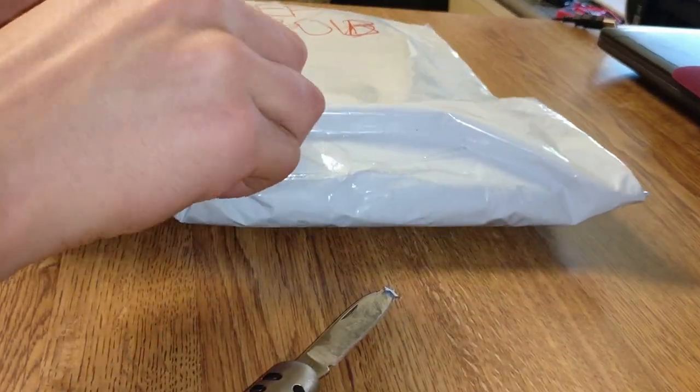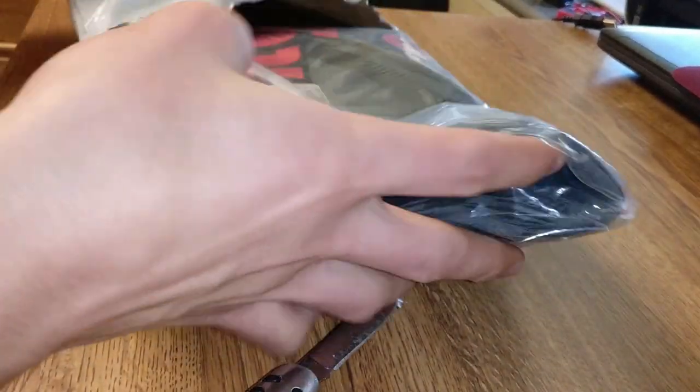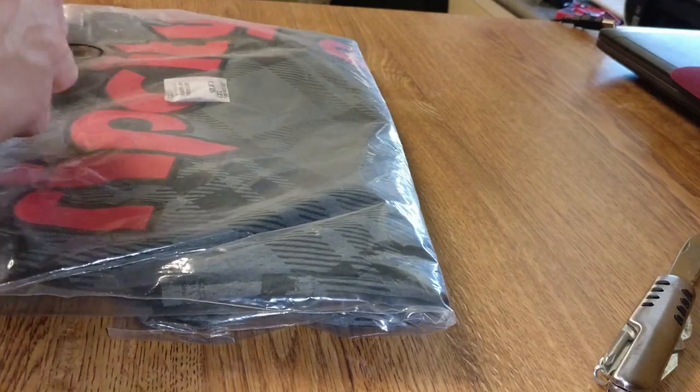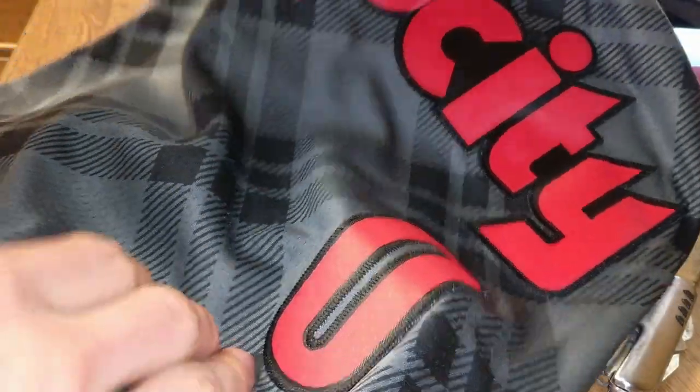So it's pretty standard packaging and it looks like they did indeed send the correct jersey. Looks like they packed it pretty well also, surprisingly. So it's a Lillard jersey.